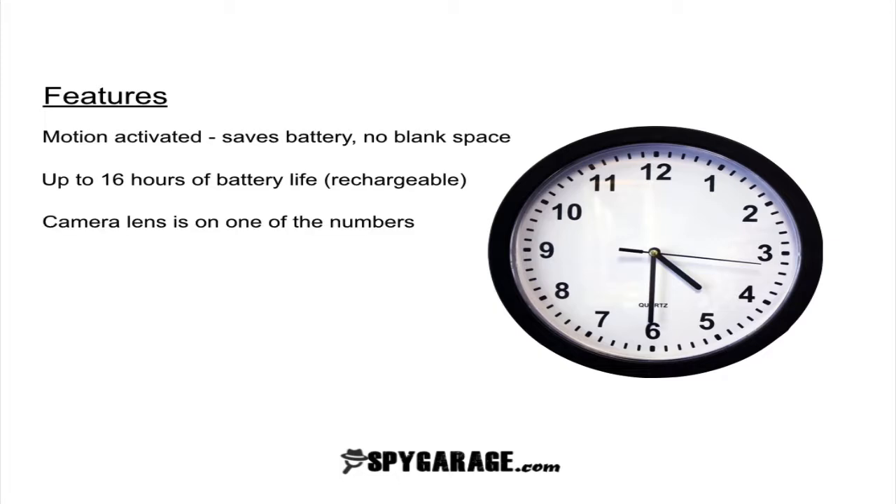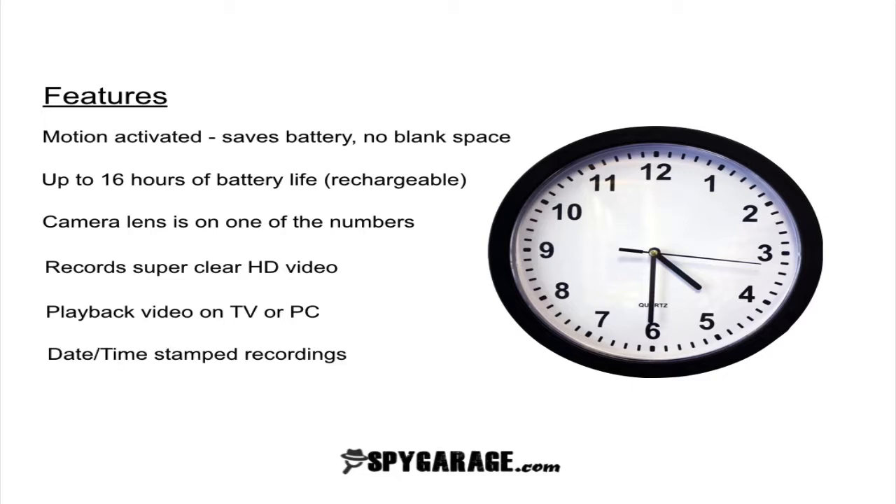The camera lens is hidden on one of the numbers on the clock so it's almost impossible to see it. It records super clear high definition video and you can play back the video on either your TV or your computer. And every time it records it date and time stamps the recording so that you know exactly when they happened.